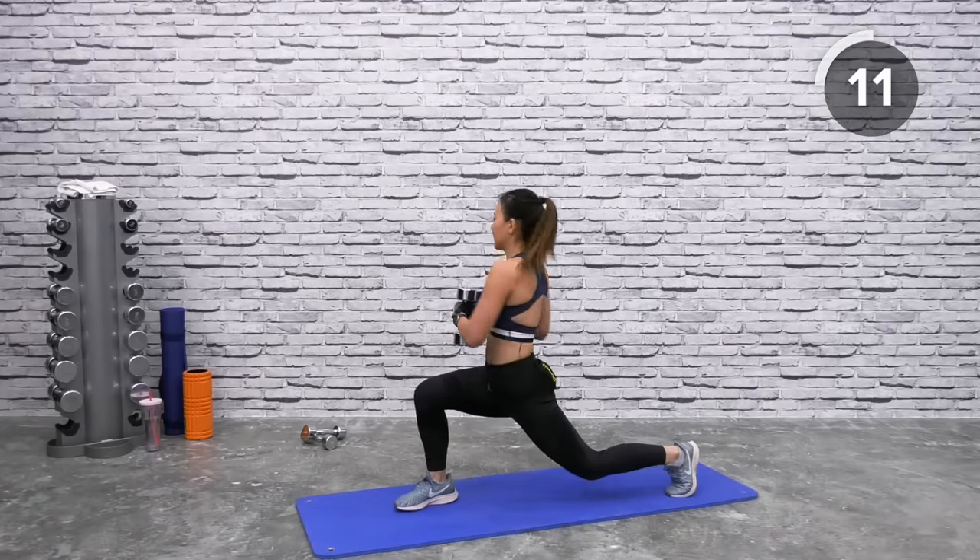Back to legs and core — lunge and twist. Choose your weights. Step to the edge of the mat — my hair is messy, I'm sweaty, but who cares! Twist and go back, lunge forward, look straight ahead and twist. You have only three more workouts to go — only three minutes left. Squeeze down, twist as far as you can, look the opposite side. Last one, down and twist.